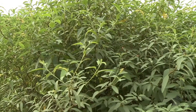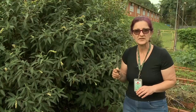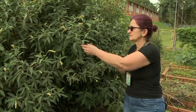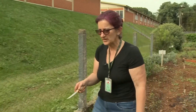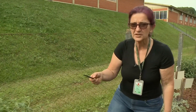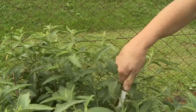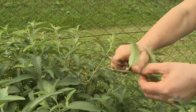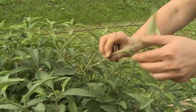Hoje o que nós vamos fazer é ensinar vocês a produzirem a muda da baleeira. Então eu vou mostrar para vocês, aqui numa touçeira mais jovem, como que nós vamos fazer essa muda. Agora eu retiro um galho, faço alguma retirada de algumas folhas. Está pronta uma muda.